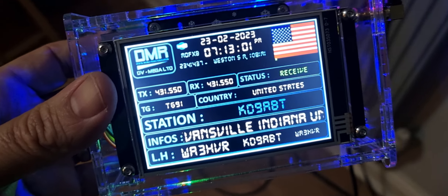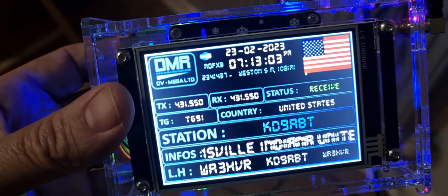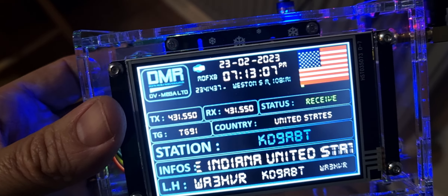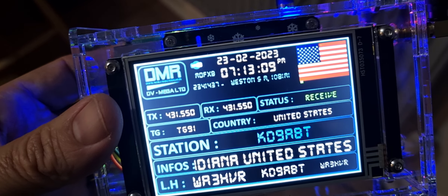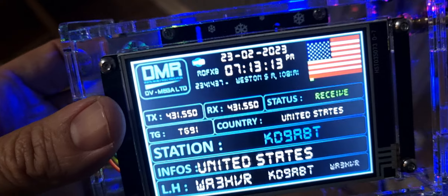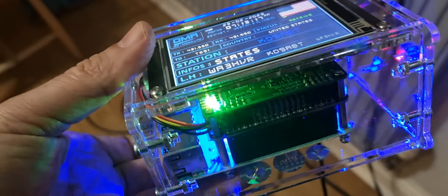This is a DVMega hotspot — VHF, UHF — it also sends DAPnet, has a touchscreen, can connect you to DMRD, Starfusion, and other things. It even transmits POCSAG messages to a pager, and probably a lot more that I don't even know about.